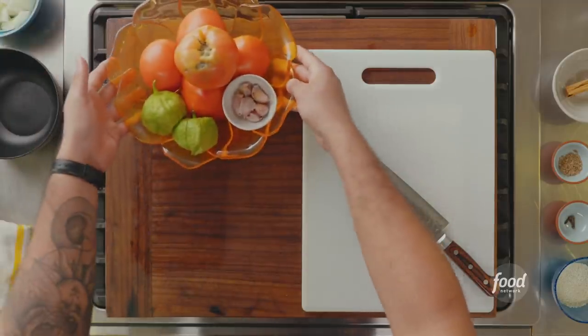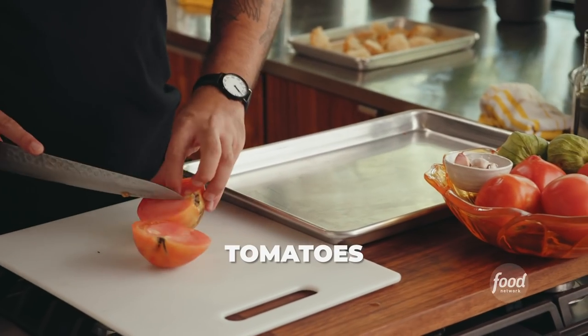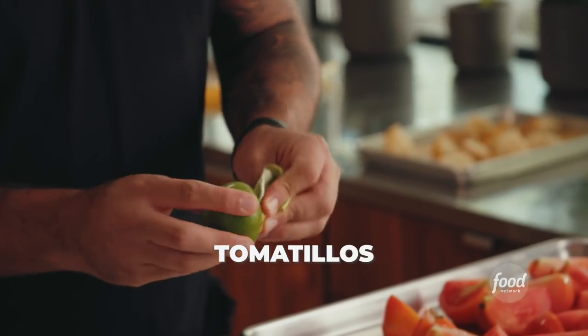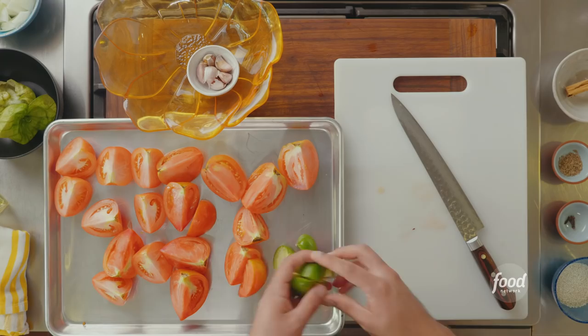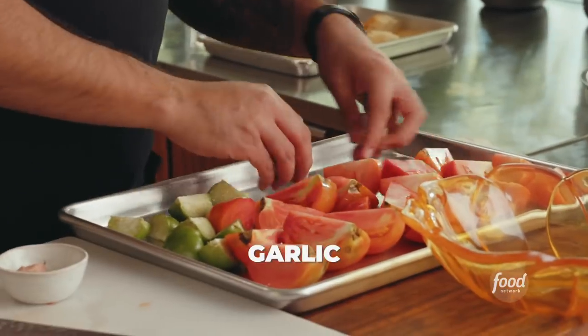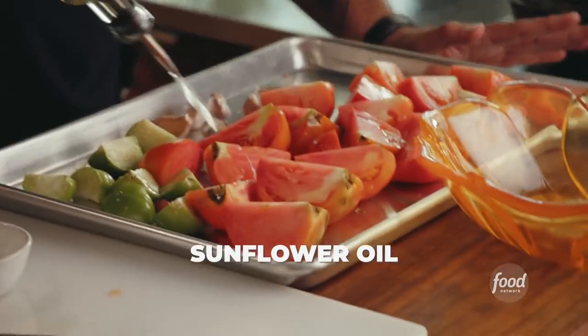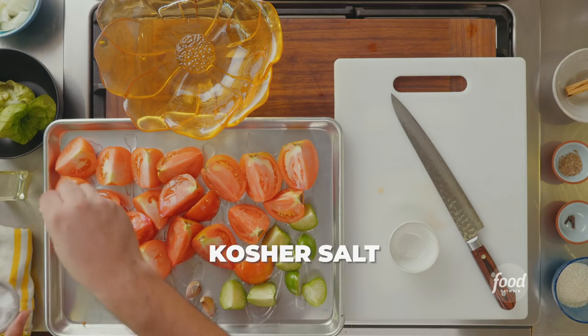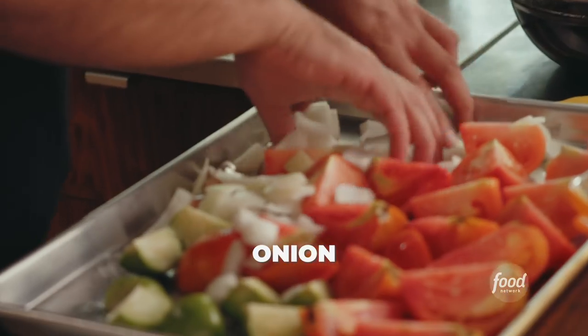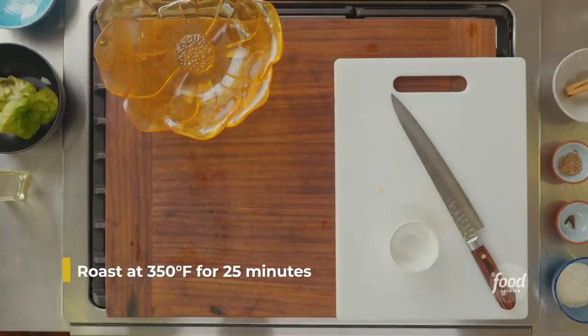Now we're going to start the second process of the mole. We're going to take all these vegetables, remove the husks, lightly oil them, salt them, and scatter onions throughout. And now we're ready to put them in the oven.